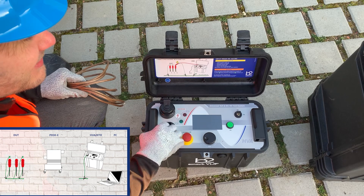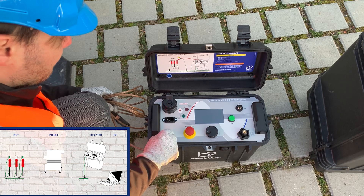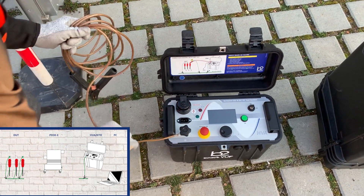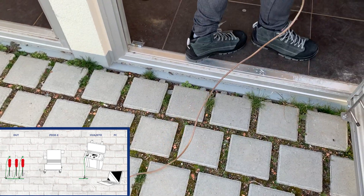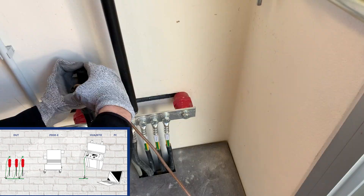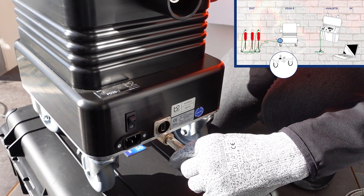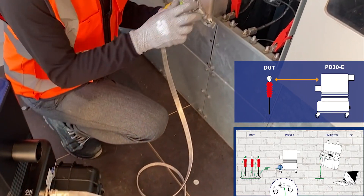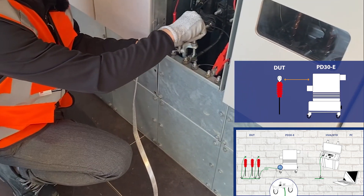We connect the earth cables to the HVA and the PD30E. Please ensure that the earth connection between the PD30E and the device under test is as short as possible.